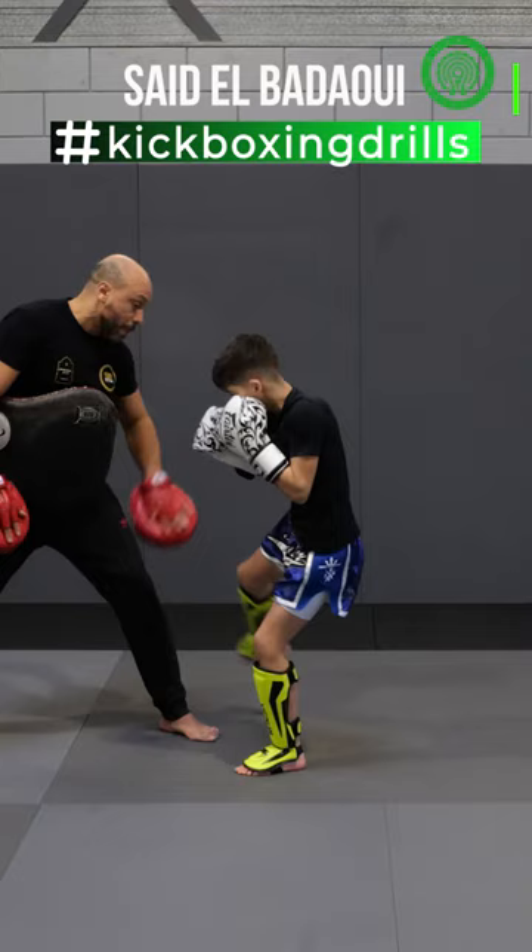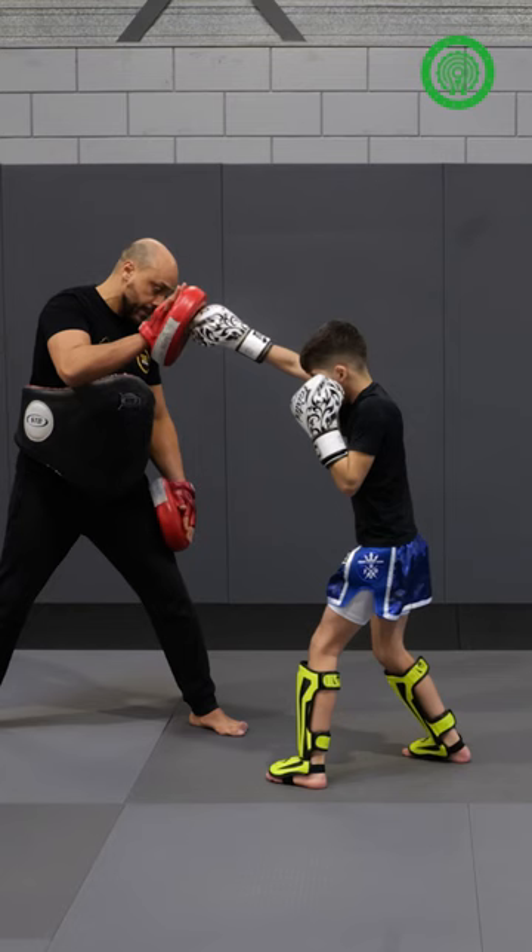First I want a jab — you get the jab, low kick, you go back and follow with the left hook.